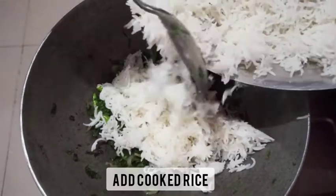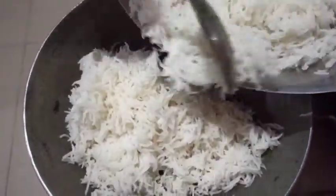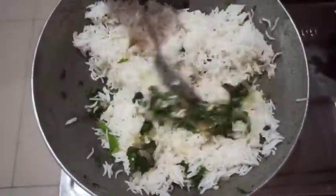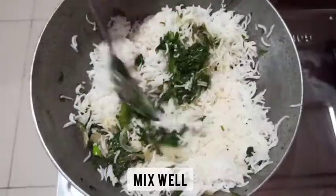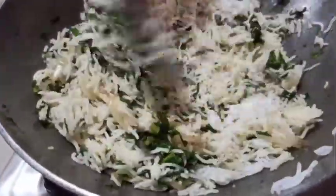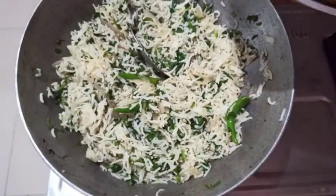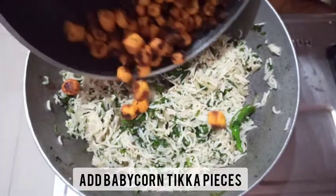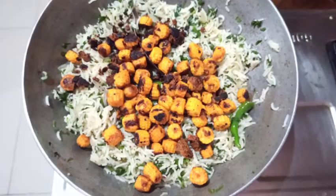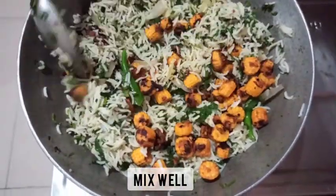Let's add cooked rice to this. I have cooked around 1.25 glasses of basmati rice — you can use any other regular rice as well. Now let's mix the cooked rice with palak or spinach masala really well so that the palak flavor is evenly distributed. Now let's add the baby corn tikka which we had prepared earlier and give it a nice mix.